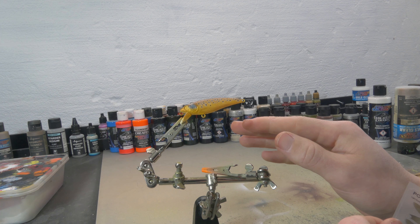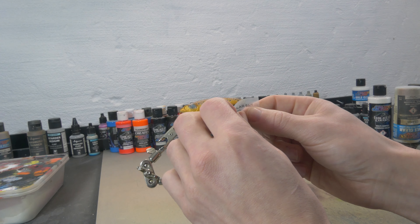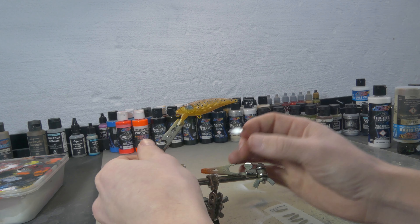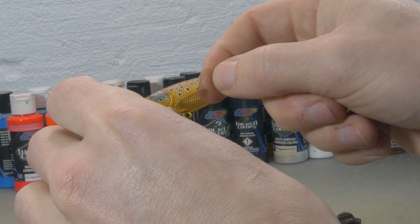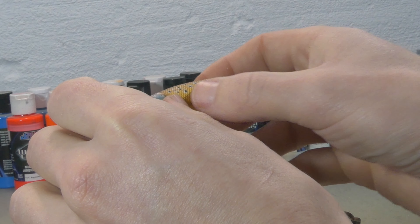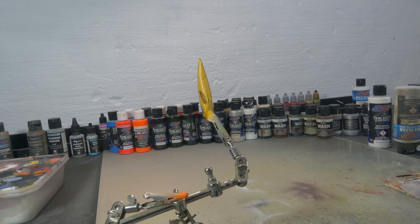Now if you really want to go next level on this lure you can paint some fins on there, or use these stickers — these stickers are also available in my webshop. They have really amazing quality and you never have to be afraid to paint a fin again. This never fails. I'm gonna make sure that I align them really nicely.